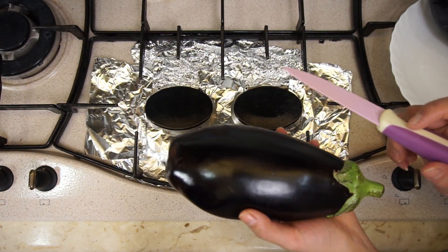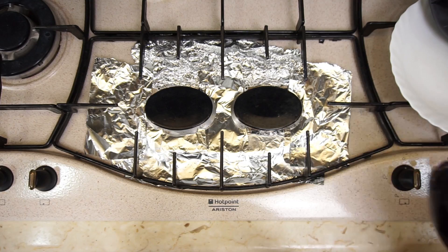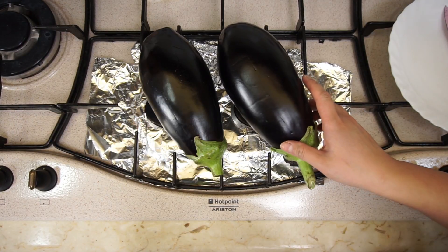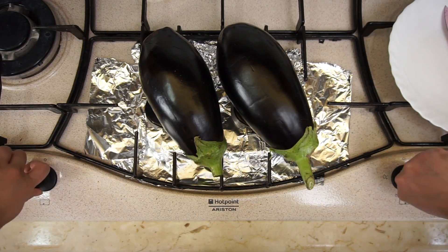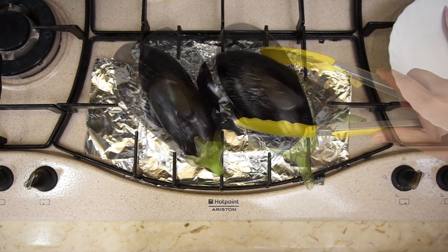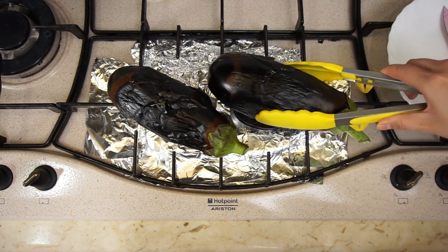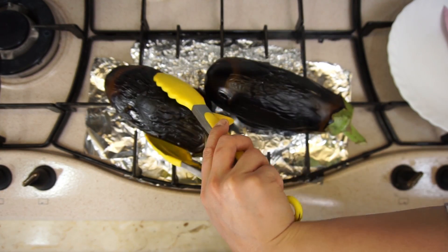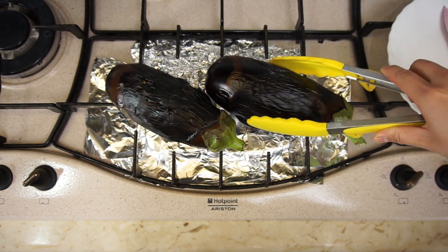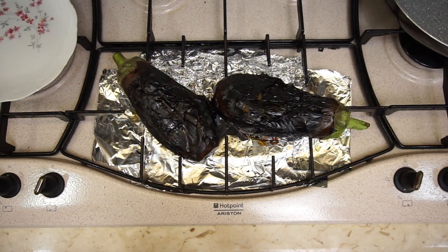Score the eggplants with a knife and grill them over a gas flame, turning regularly until soft and blackened all over. With medium-sized eggplants, 20 minutes should be enough. You can use an oven if you prefer, but roasting over a flame will give the whole recipe a smokier, richer flavor. Turn them every 5 minutes. When done, let them cool.